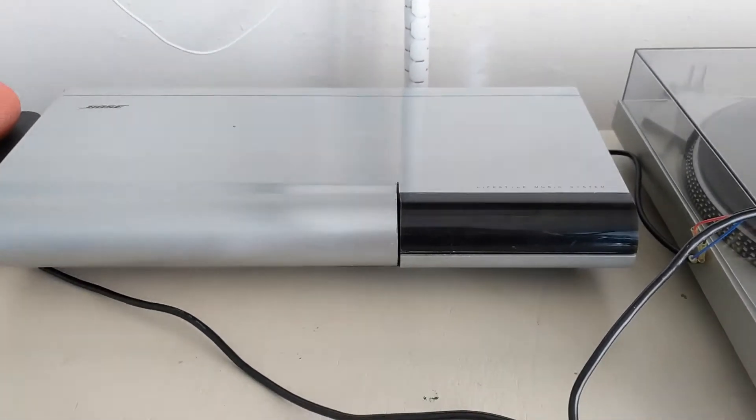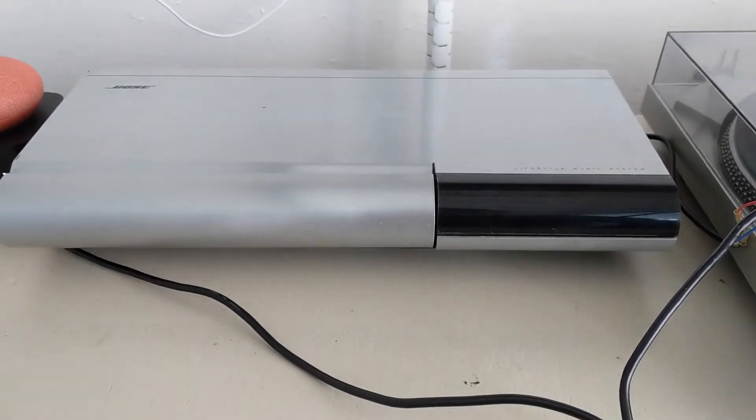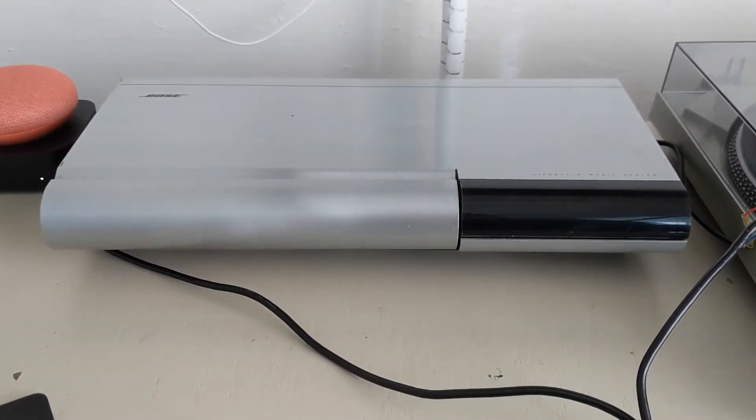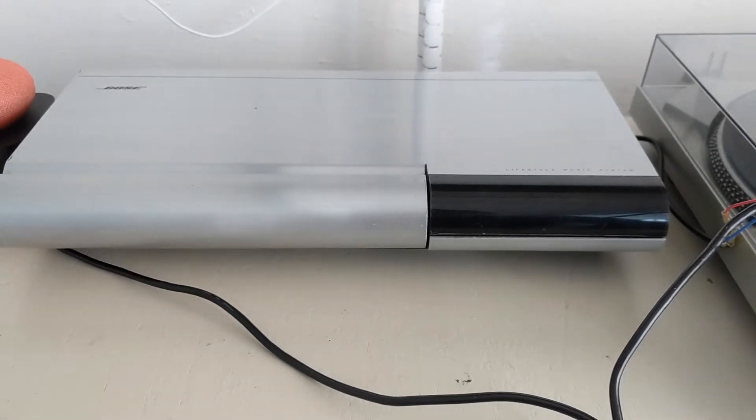This is the Bose Lifestyle 25. It was released about 21 years ago, back in 1996. In my opinion, it's still one of the best examples of 90s industrial design that you can find.